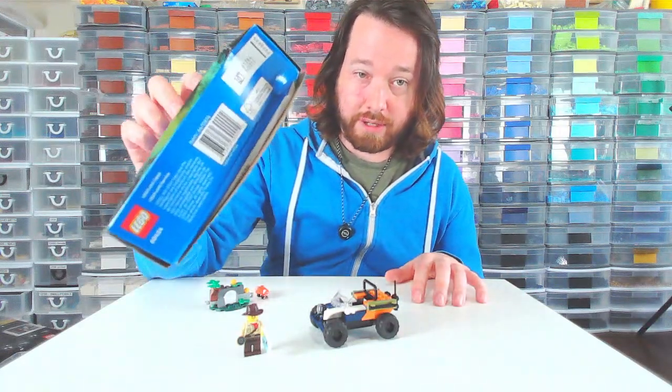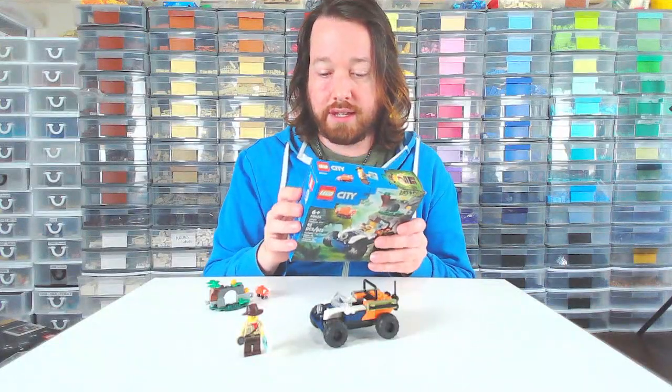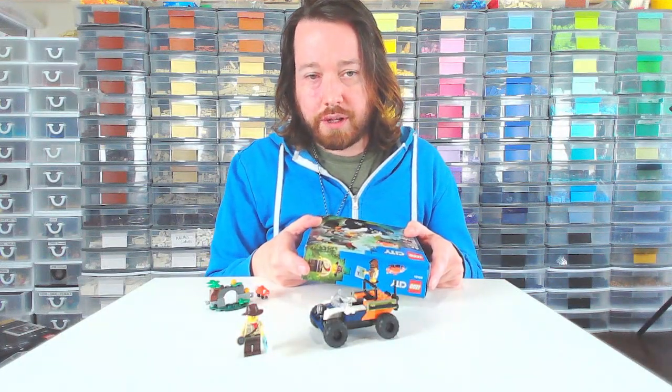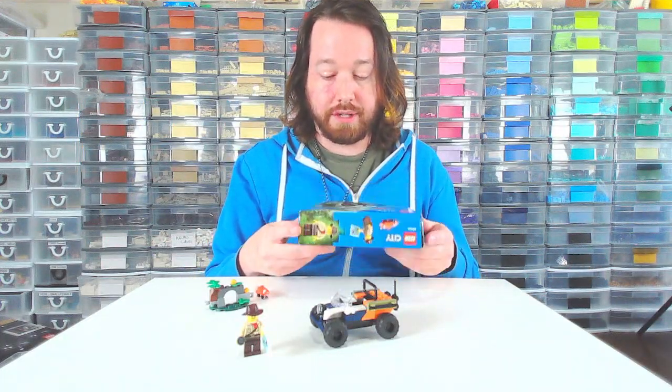I did pay full price and Shop Lego sent it to me in a dented box. So thank you for that. I did complain, but they said they'd send me another one. I said I'm just going to open it anyway. So they did give me some points, so that's something.